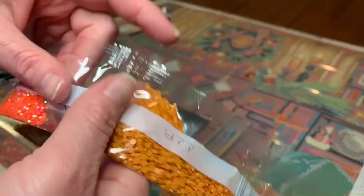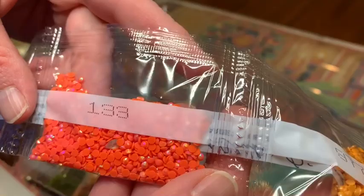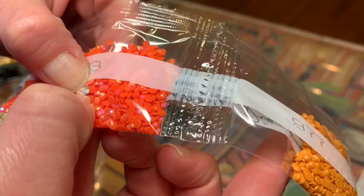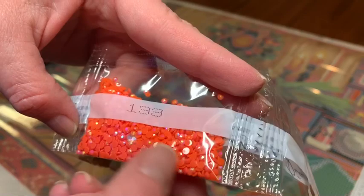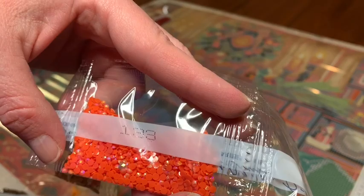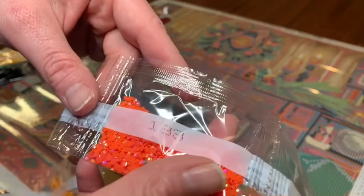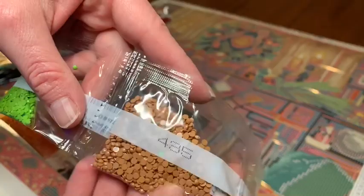3855, 977. Here's the first AB — 133, yep that's orange. AB stands for Aurora Borealis — it's an iridescent coating put over the drills to make them sparkle a little more; they reflect light off the surrounding drills. It's really pretty. I have a love-hate relationship with them because I love them but hate putting them on — with fresh wax in your pen, it just pulls the wax right out, such a pain. 435, some scattered ones in here, 703 — I love this limey green.